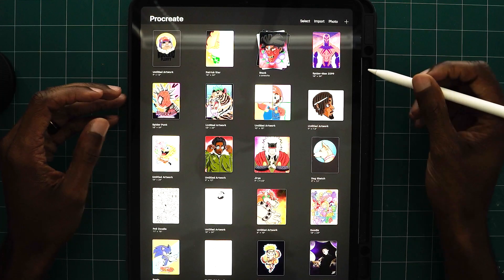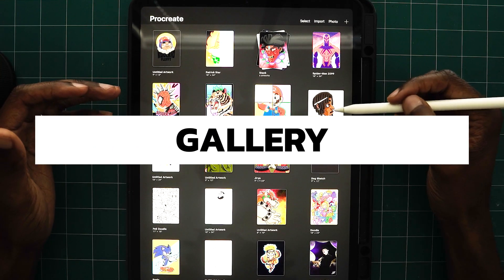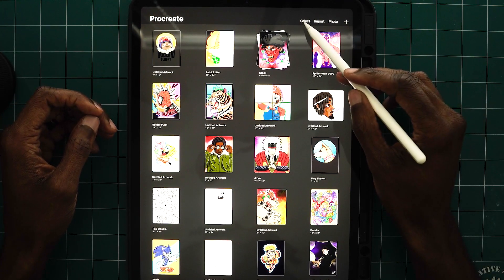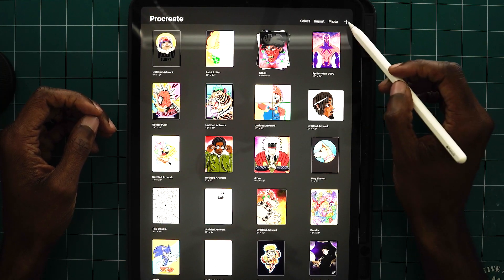When you open Procreate, you're introduced by your photo gallery. This holds all of your saved work that you've used in Procreate. On the right-hand side, you'll see there are four options: select, import, photo, and the plus.